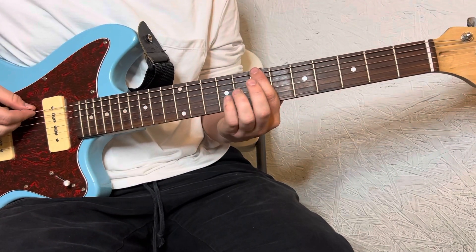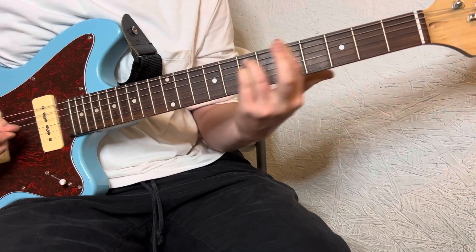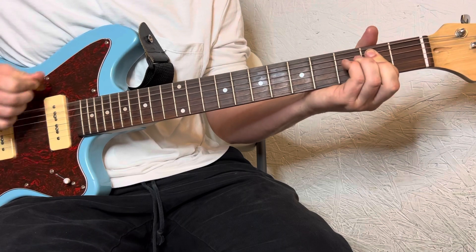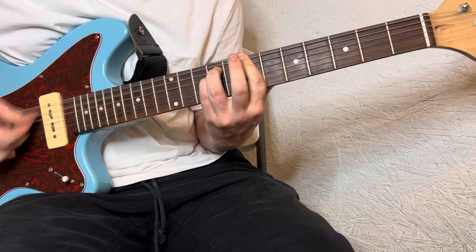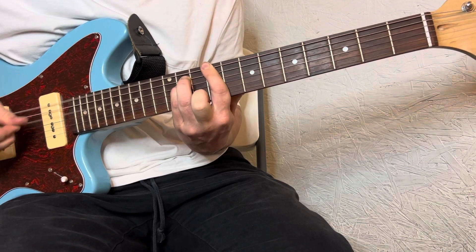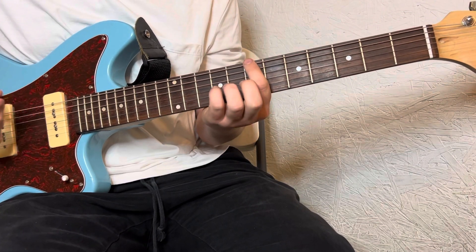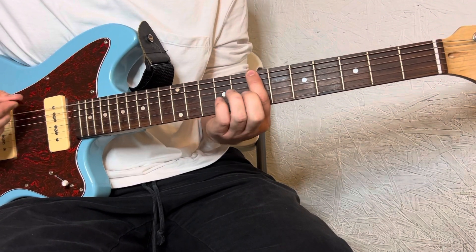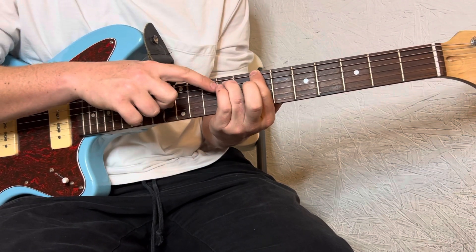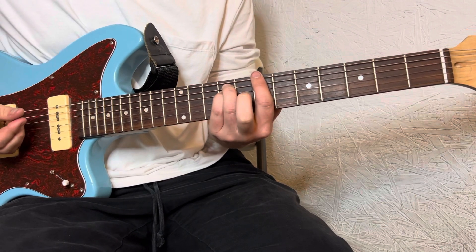It's going to start on the 7th fret, top string. Same shape pretty much the whole time. It starts on the 7th fret, and you're going to add your ring and pinky finger to the A and D on that 9th fret. Just pretty much hitting those 3 strings.